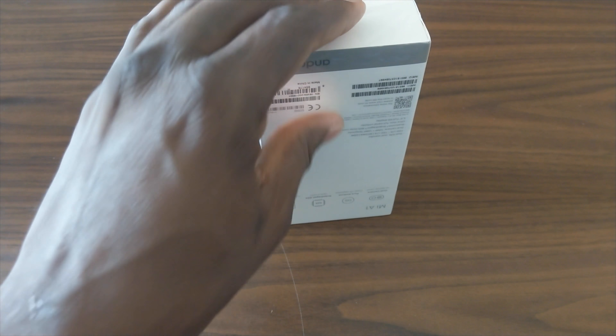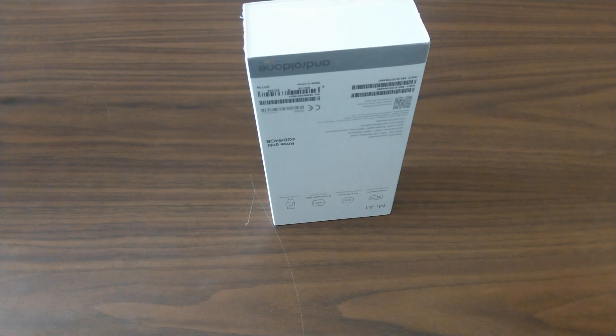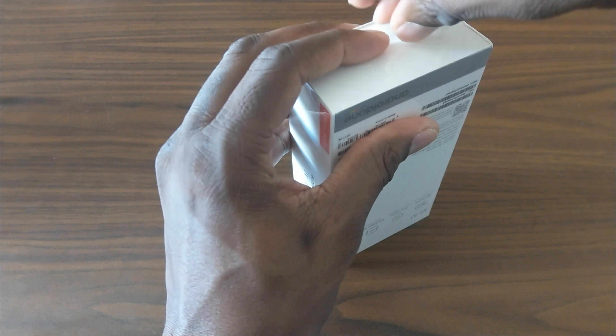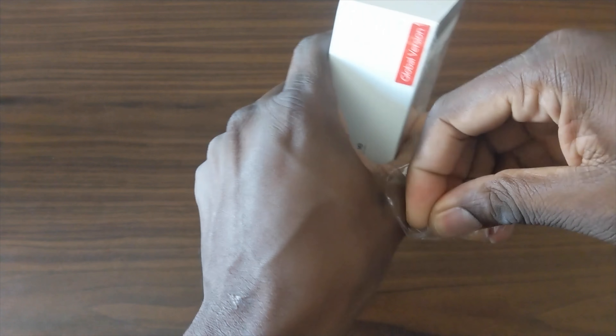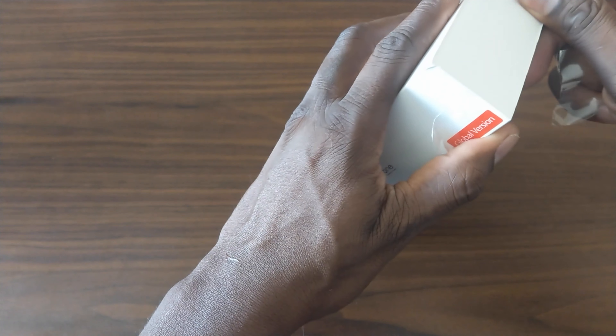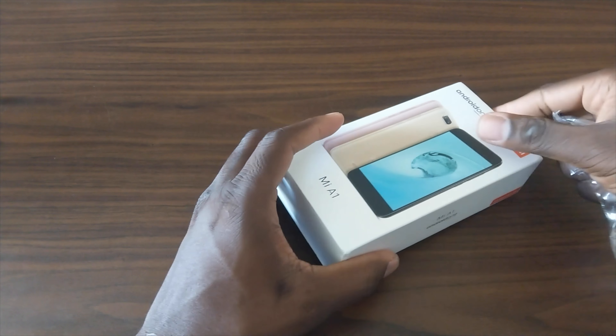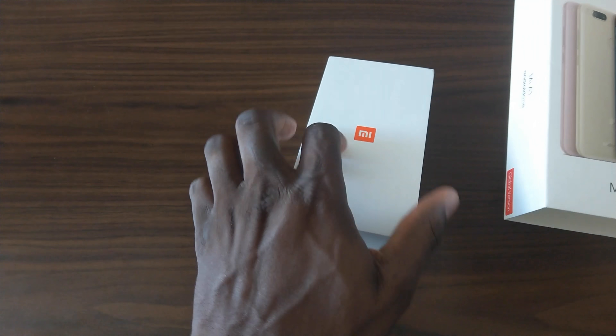I've been really anxious to try the Xiaomi Mi A1 because it's a stock Android phone with very nice hardware. This is probably going to remind me of the OnePlus because of the way it's built and designed. So let's get this open here.